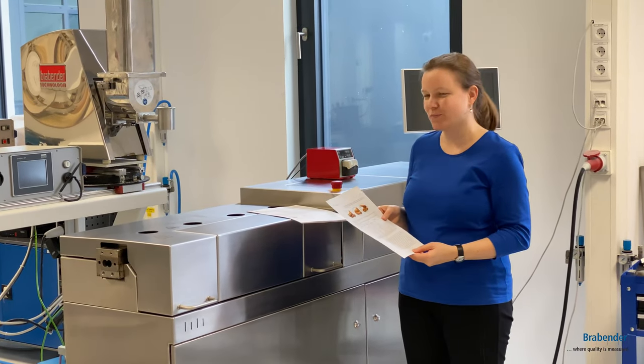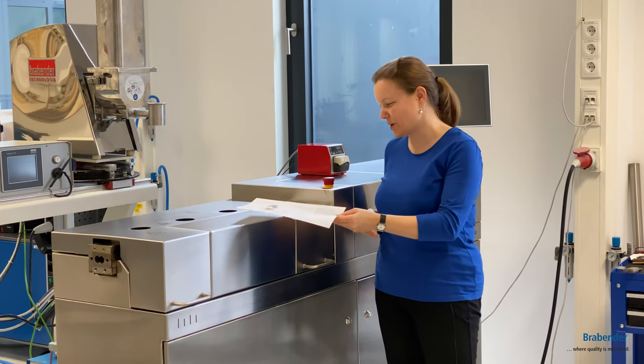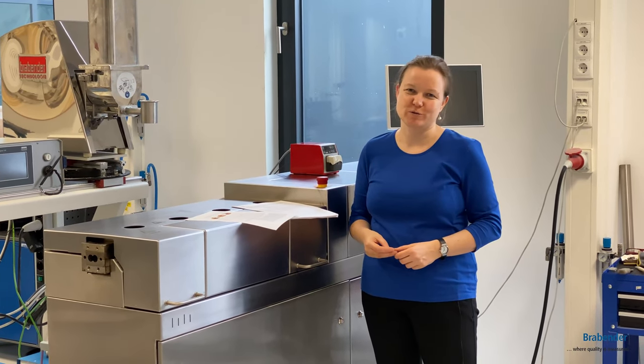Congratulations to the team of University of Lund on this excellent paper, and we are looking forward to your further research.